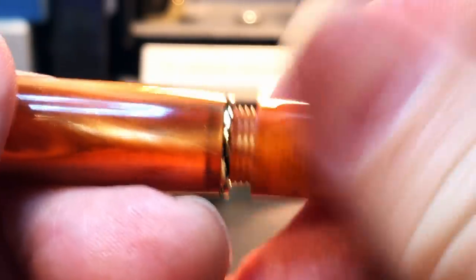I thought the removable end finial might allow you to insert another cartridge in the back, but a standard international cartridge doesn't fit through that hole.